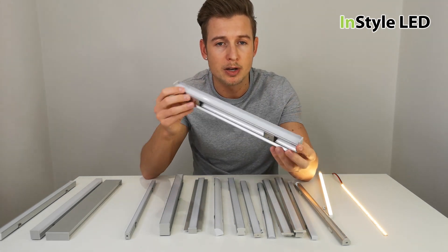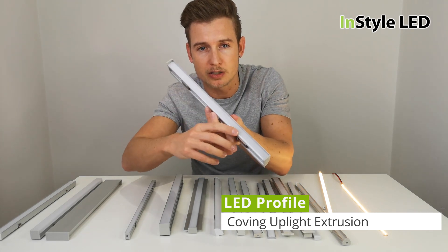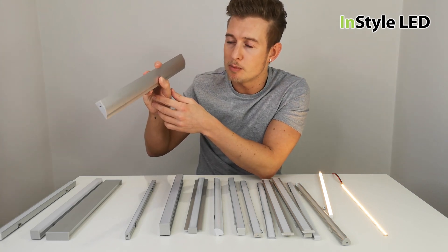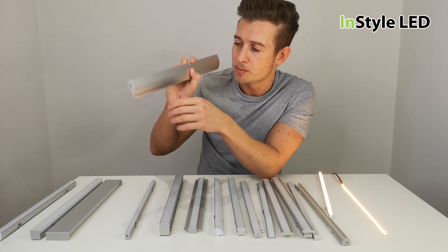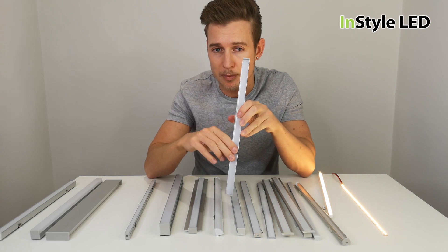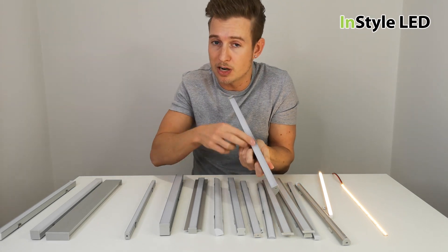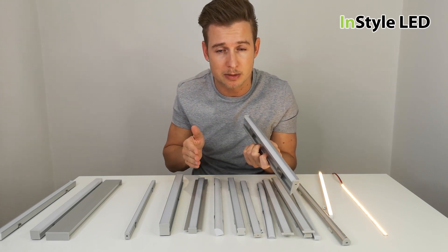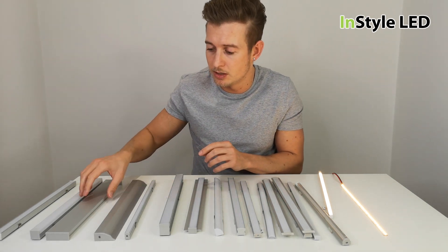We have a coving light — this is an up or down light coving profile. The LED strip sits in the top and can shine up onto the wall. You would typically position this around 100mm to 300mm down from your ceiling, and it gives a complete glow. Any LED strip can fit into this type and you wouldn't need to see the strip directly, so you could use 60, 120, or 240 LEDs per meter and get a very nice even glow.